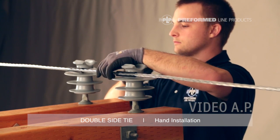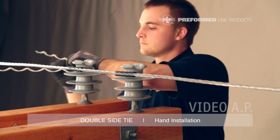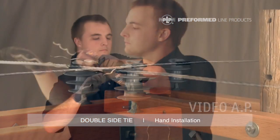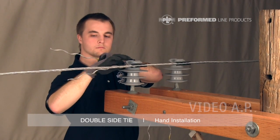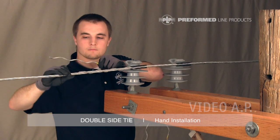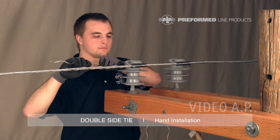Install one half of the double side tie around the neck of one of the insulators with the legs extending away from the second insulator and into the open conductor span. Make sure to pull the tie loop tight against the insulator neck. It is important to be sure the tie tube is captured by the tie. Note that the double side tie wraps around the conductor following the conductor's lay direction. Continue wrapping this first leg of the tie to completion.